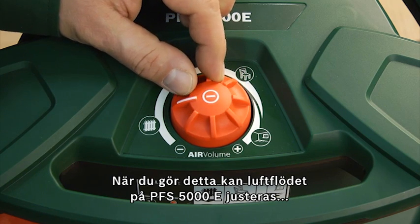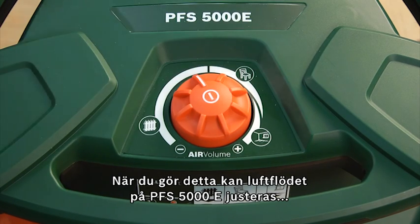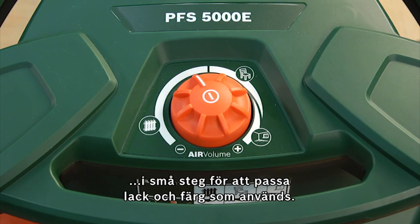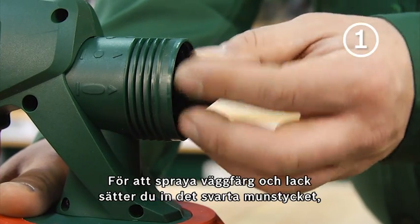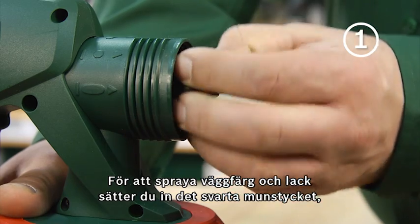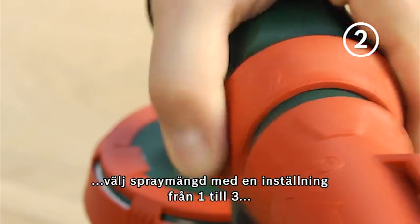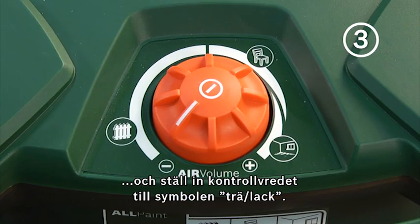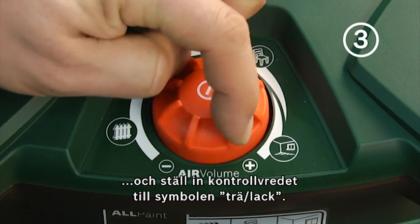When doing so, the required airflow on the PFS 5000E can be adjusted in fine steps to suit the glazes and paints used. To spray paints and lacquers, you insert the black nozzle cap, pre-select the spray quantity at a setting from 1 to 3, and set the control dial to the wood lacquer section.